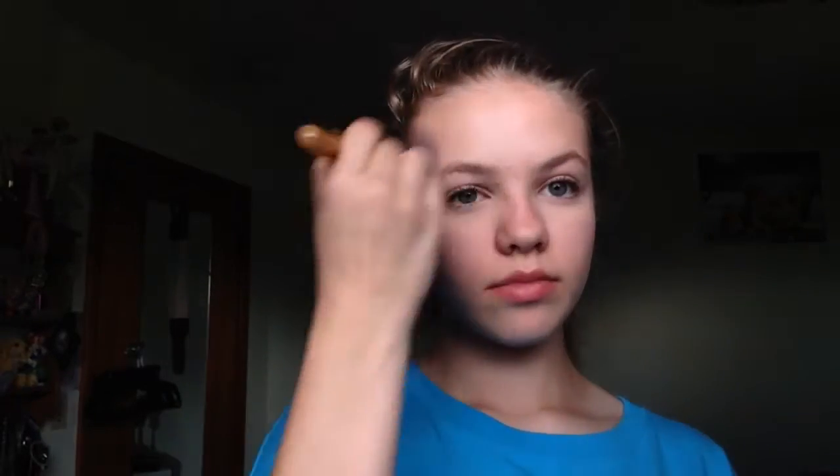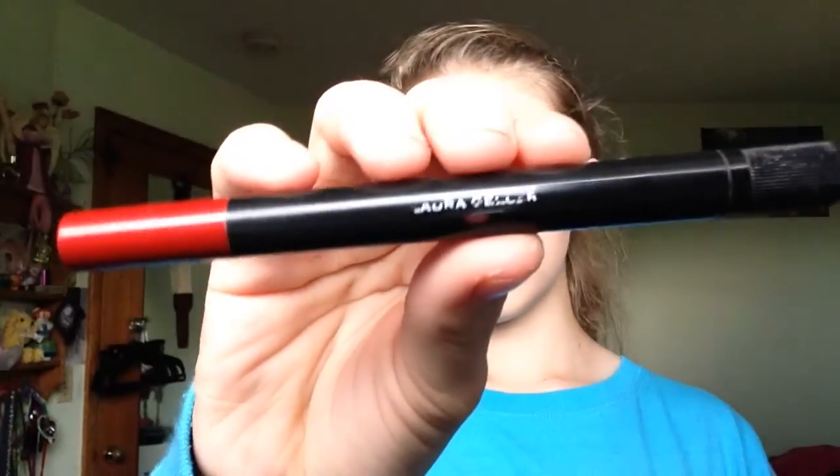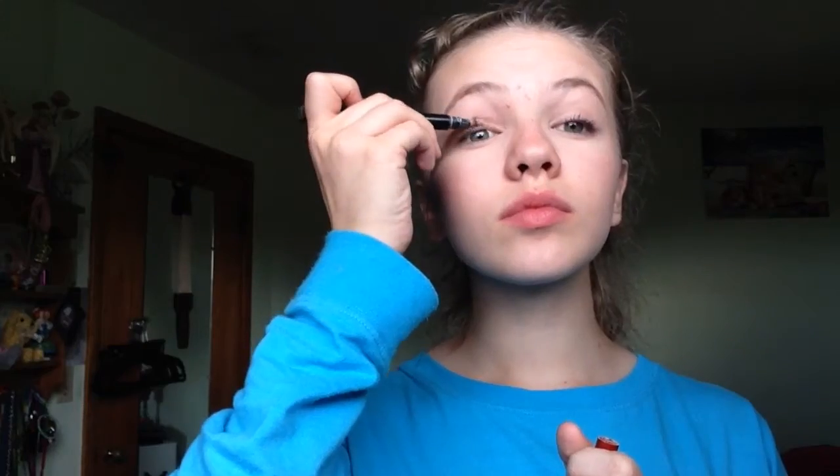For the rest of my face I'm taking a more recent CoverGirl powder and just using that to mattify the rest of my face. Next I'm moving on to blush — this is again a CoverGirl blush that I really like. All the products and shades will be listed in the description.